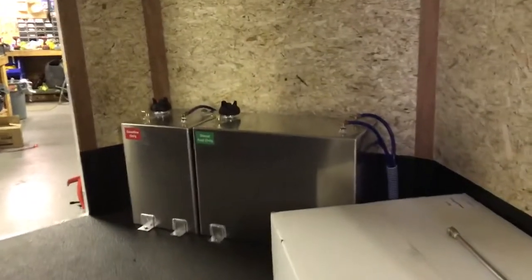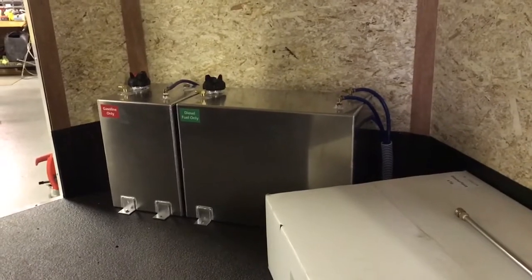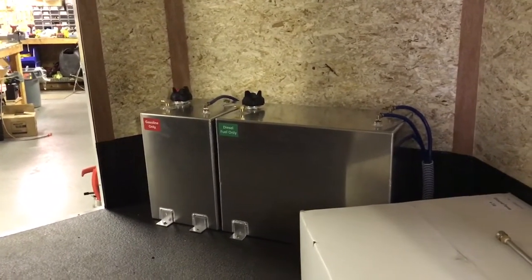We have an 11-gallon and a 22-gallon fuel tank in here. The 22-gallon diesel tank is for the burner and the 11-gallon fuel tank is for the gas for the engine. We ran those down through the floor to keep the space and the floor open, which makes it really nice and simple.